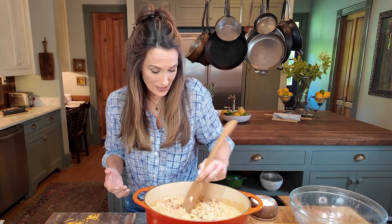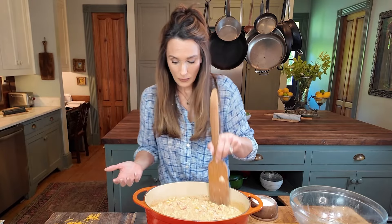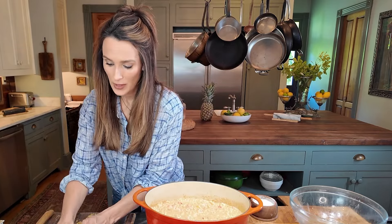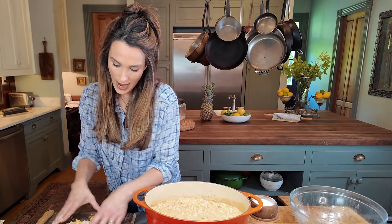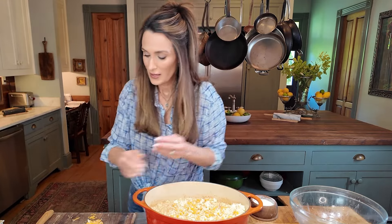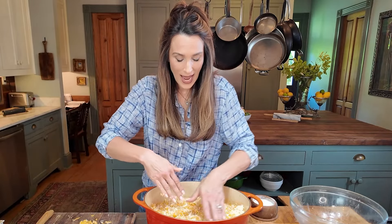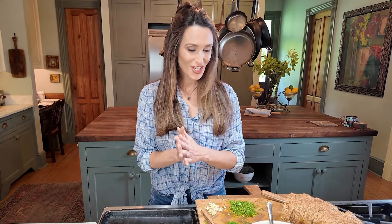Who wouldn't love a mac and cheese with bacon, crawdads, and shrimp? This is super easy and super delicious — I've never met anybody who didn't like it unless they didn't like seafood, and even then some people say they like it. I'm going to mix up the cheeses and add all of them to the top. I have the oven set to 350 degrees, and I'm just going to sprinkle the cheese over the top so it gets nice and melty. Now I'm putting it in the oven.